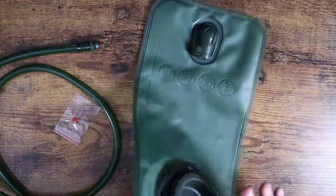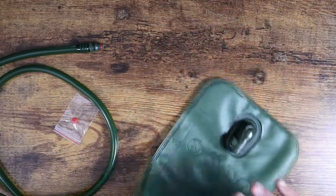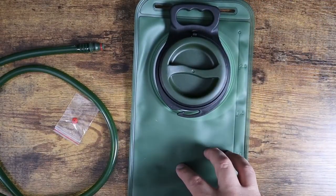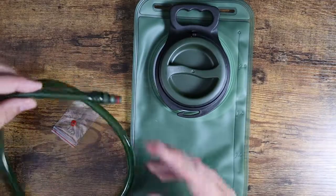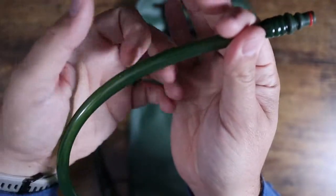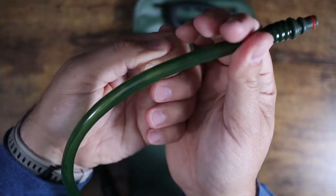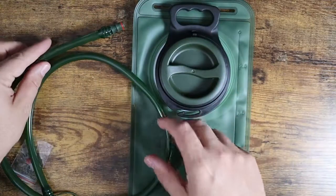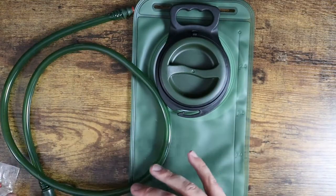The unit itself comes with basically the bladder. This is a two-liter bladder, so it's going to carry two liters of water. You've got a really nice transparent green hose — you can actually see through it. I like that in the sense that you can see if there's anything in there and monitor it for needing to be cleaned.